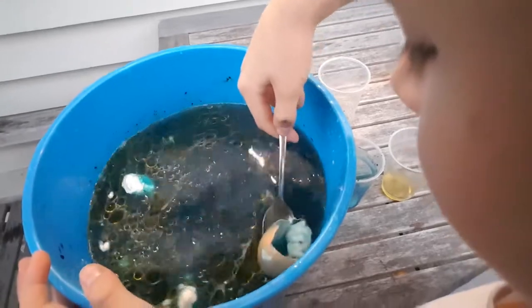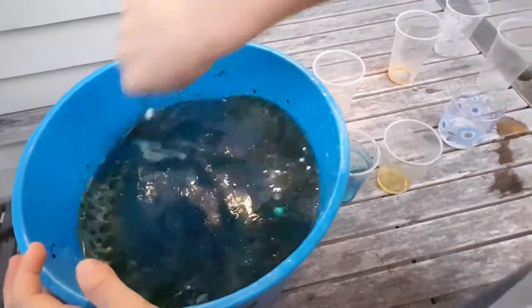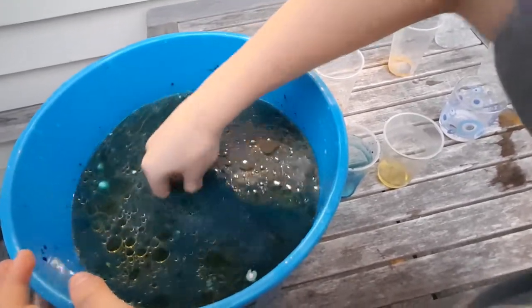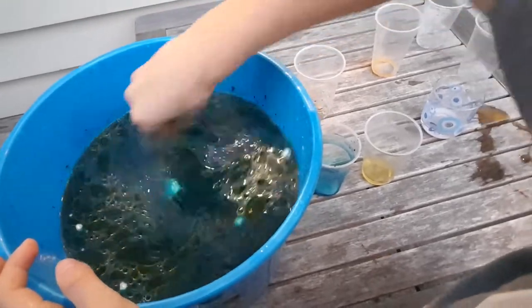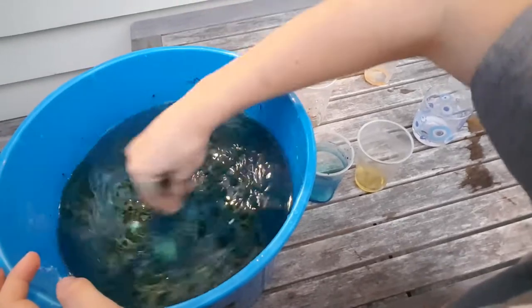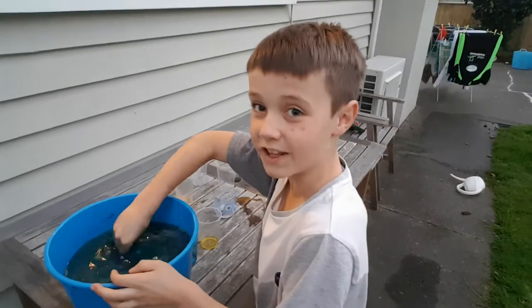Now we have to mix it — get that egg shell in with it. Oh yeah, that egg shell feel. It's got the flour in it. I'll stick my hand in there — ooh, yuck. I don't really mind. Yeah, there's a lot of stuff at the bottom.